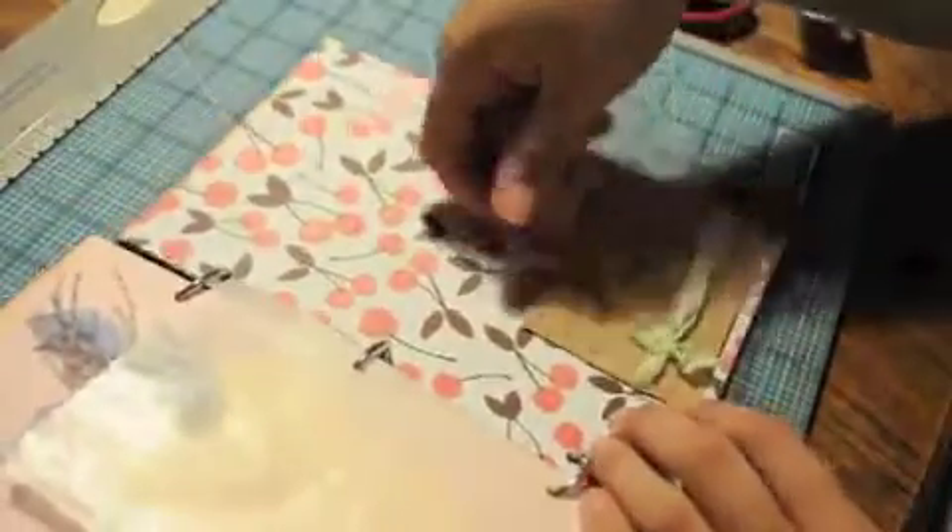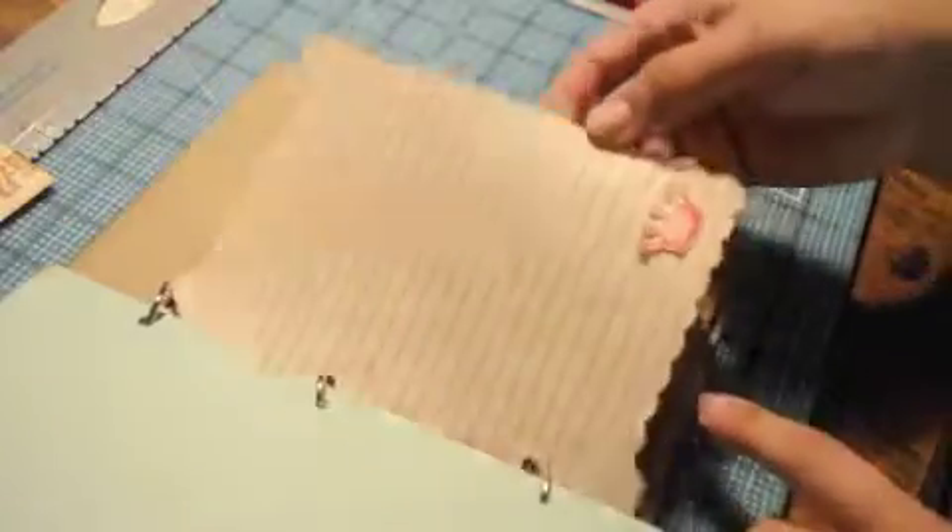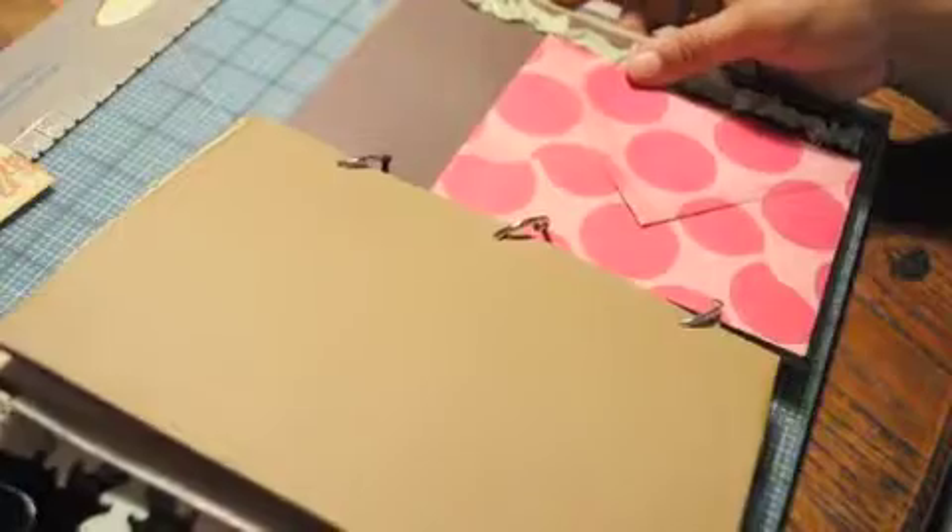Here I have just another tag sticking in there — this is going to hold this tag that I'm going to show you here, but I had added some glossy accents and some glitter so it really needed to dry. More Dear Lizzie paper, and those small little pages like this one right here are from some Teresa Collins stuff that I had on hand.